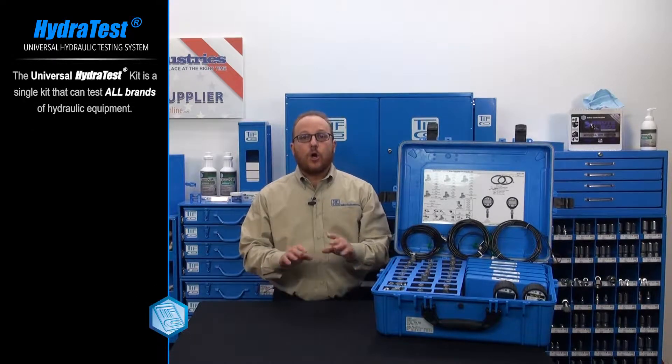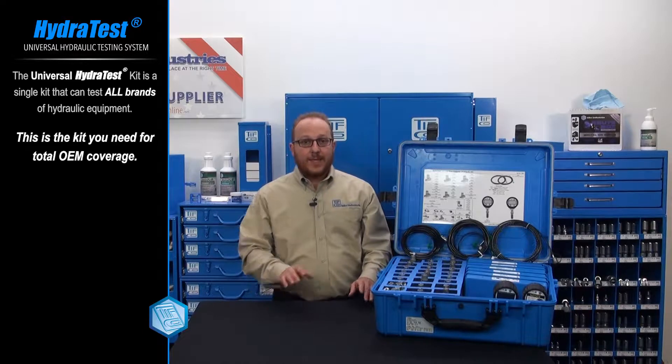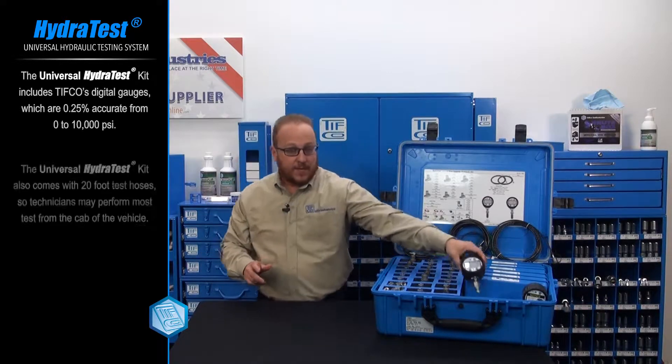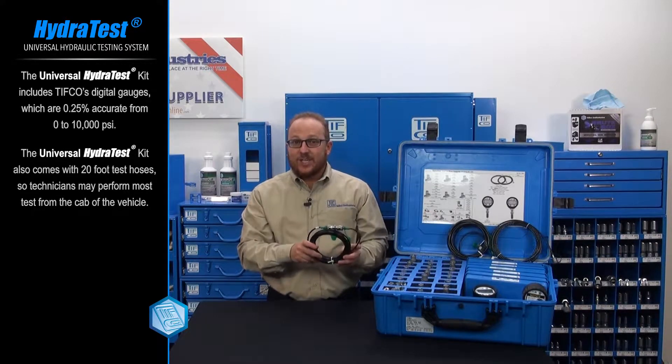The Universal HydroTest kit is a single kit that can test all brands of hydraulic equipment. If you want total OEM coverage, this is the kit I recommend. It comes with TIFCO's digital gauges which are 0.25% accurate from 0 to 10,000 psi. It also comes with our 20-foot test hoses so the technicians can perform most tests from the cab of the vehicle.